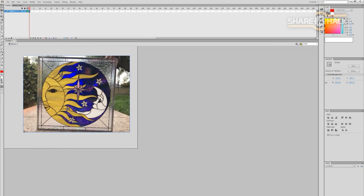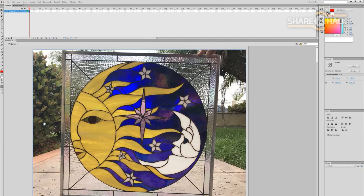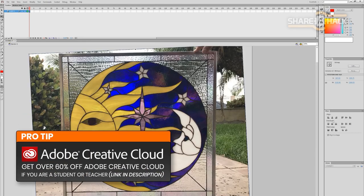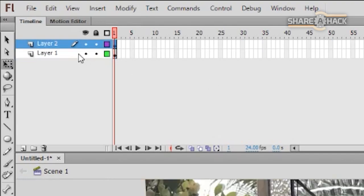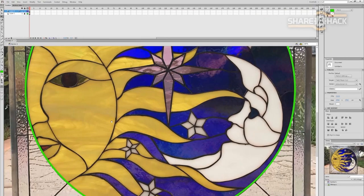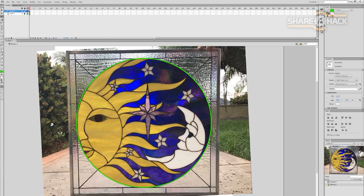I pasted the image into my vector illustration program. I personally like to use Adobe Flash for all of my vector drawing — it's now known as Adobe Animate and it's part of the Adobe Creative Cloud. I put the photo in the first layer and then locked the first layer so the photo can't be moved. I'll be doing my vector tracing in the second layer on top of the photo layer.